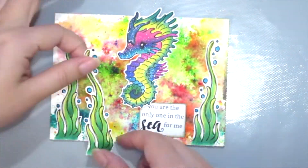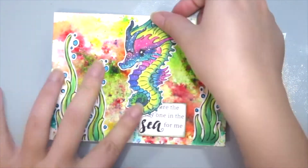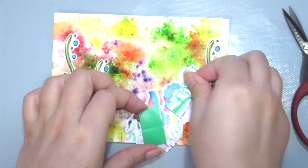You could also trim your seaweed to create a different height and layer of seaweed, and then I'm adding some foam tape to my seahorse to pop him up.